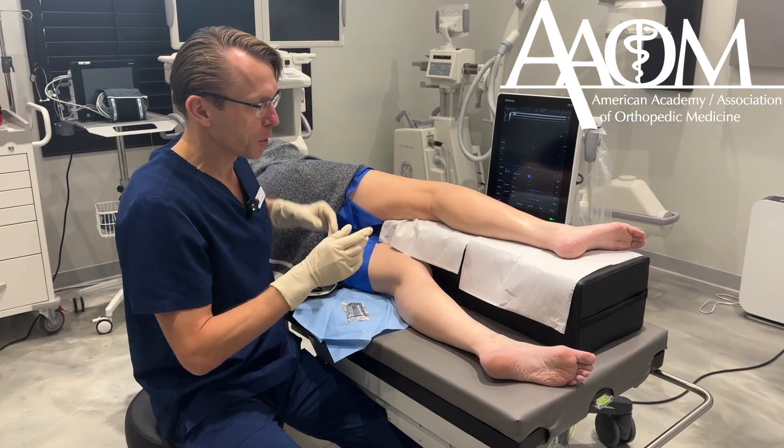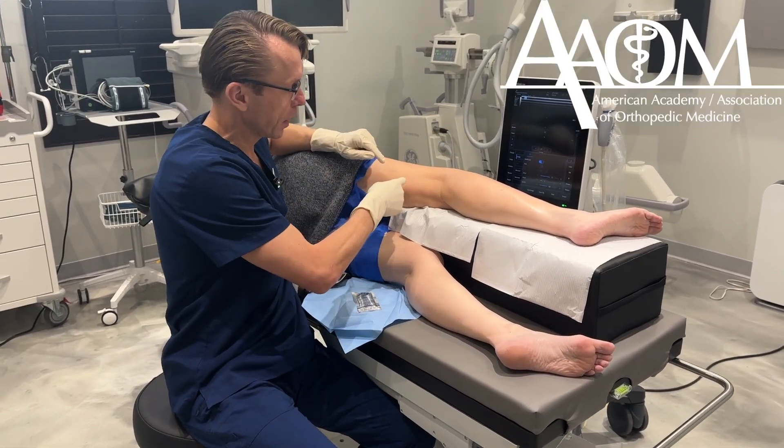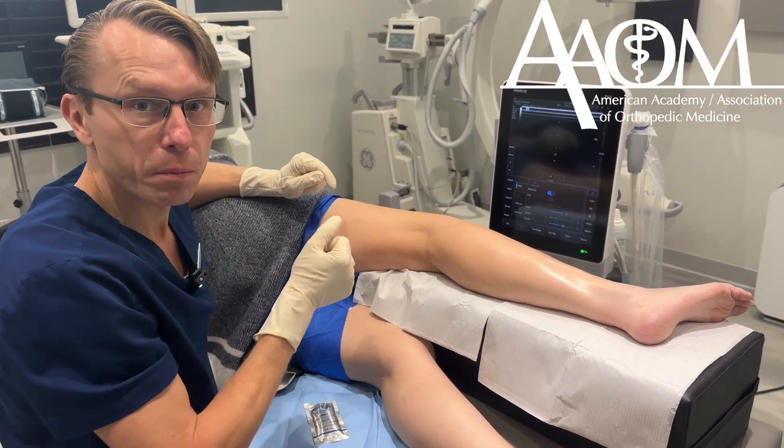The patient is positioned so that the ultrasound is in front of her knee and I am behind her knee. That allows me to see the fibular nerve and also to look at the ultrasound while I'm performing the procedure.